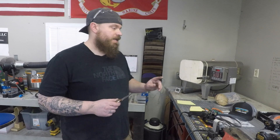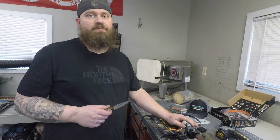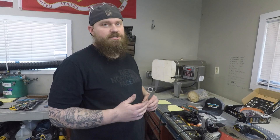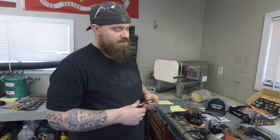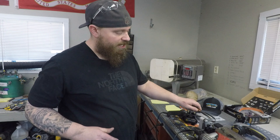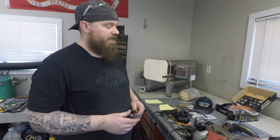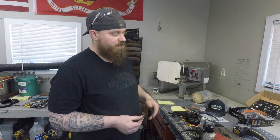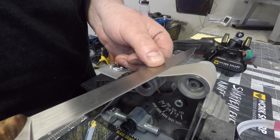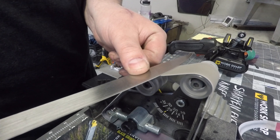My tip would be that you should always use sharp belts. A lot of people will try to stretch out and make a belt last for a really long time. When you do that, the grit wears off and it's not really doing anything except heating up the edge of your knife. You should be really cautious about how much pressure you're pushing down onto the belt, always use sharp belts, and just don't overheat that edge because it can ruin the temper. I think for someone using this to keep their hunting knives and kitchen knives sharp, it works great.